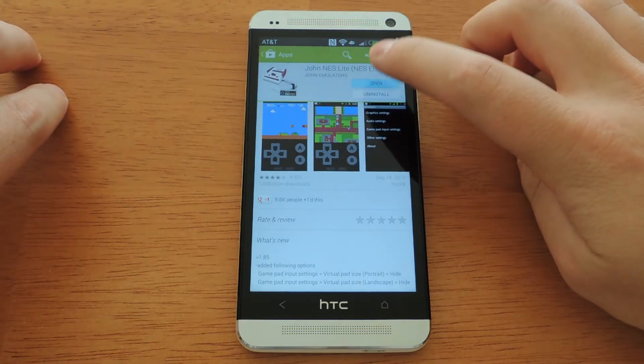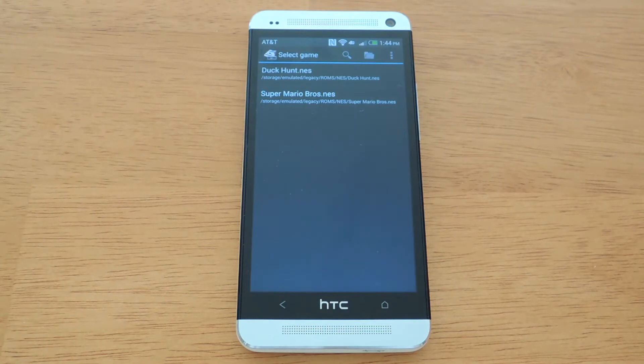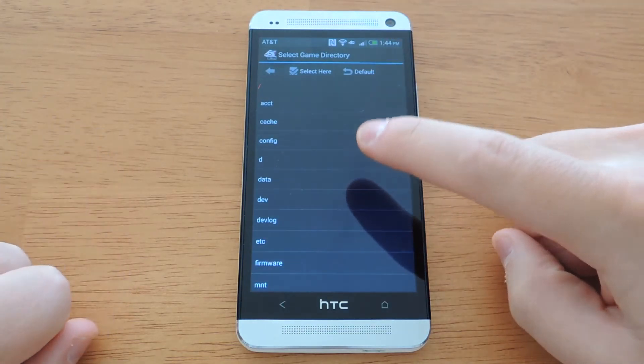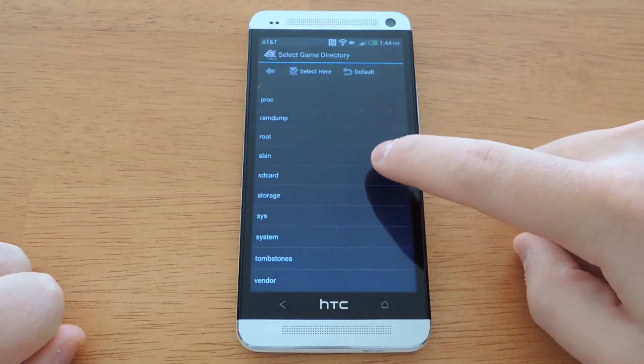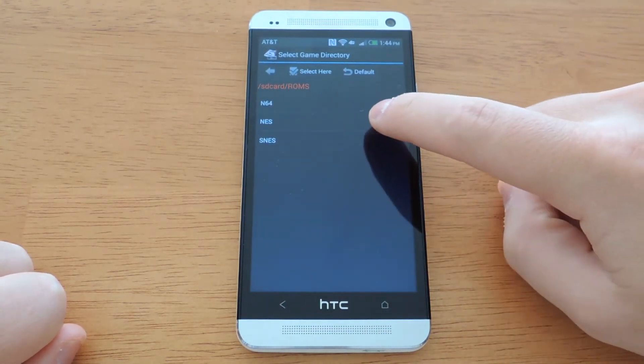I've already installed it and I'm going to open it. You'll notice that I already have my games loaded here. You will have to download game ROMs and then put them on your internal storage. I recommend creating a separate folder for game ROMs just to keep the clutter off your internal storage and keep it organized. In the full tutorial on our HTC One Soft Modder web page, you can see how to organize your game ROMs into folders. I have created a folder called ROMs and then a folder called NES.